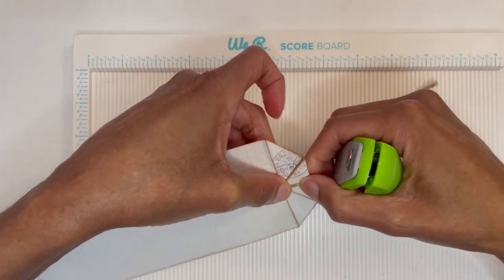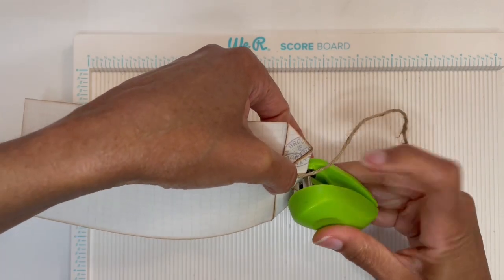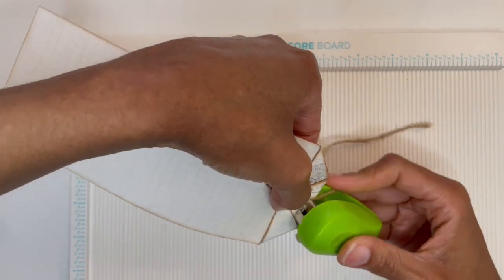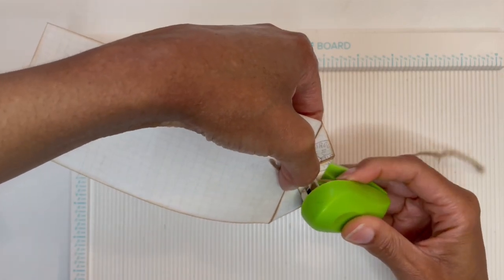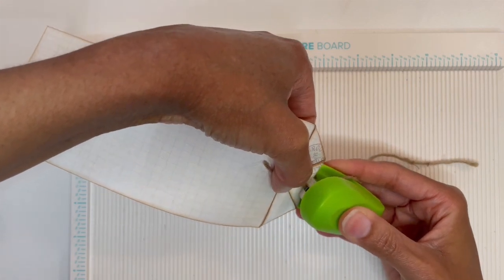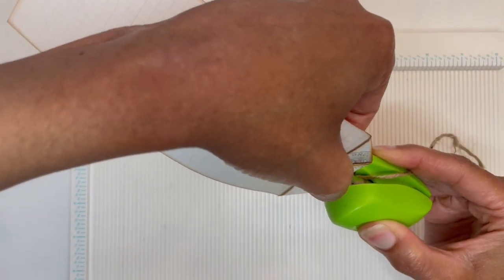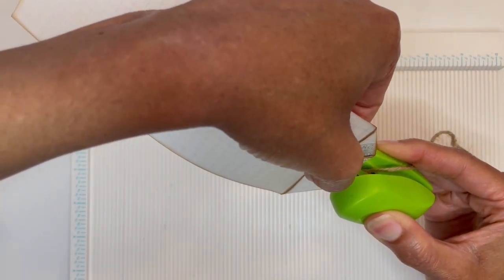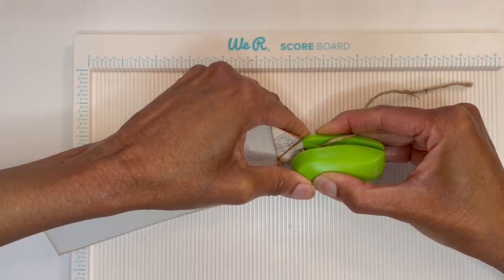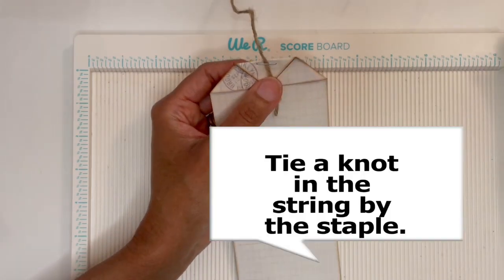Try to get the string as centered as possible, remembering not to go all the way down with the staple — stay along the edge as much as possible. In junk journaling we know it doesn't have to be perfect. I almost forgot to tell you: tie the string by the staple as seen in the samples I provided.